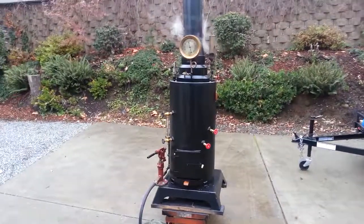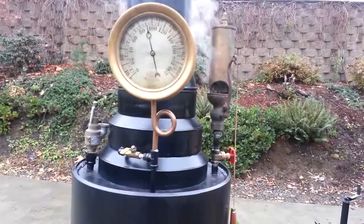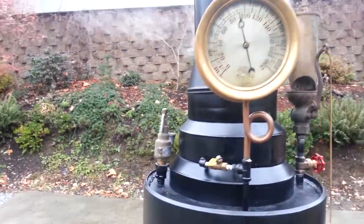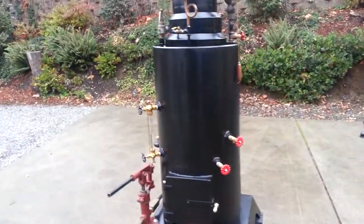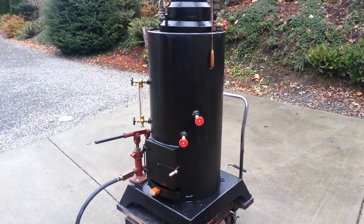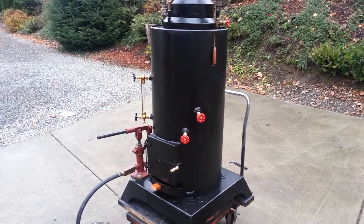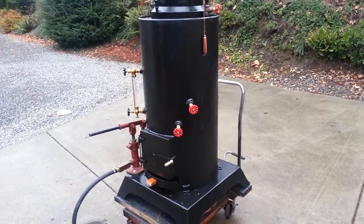Here's my next boiler. Absolutely gorgeous gauge on it. Pop off valve set at 125, so it'll go off here — probably not what we're filming, but the valve works real good. It's a 20 inch diameter boiler, 3/8 inch wall, 40 inches tall in just the boiler. And it's got 22 one-and-a-half inch copper tubes rolled in. Heats up real fast.